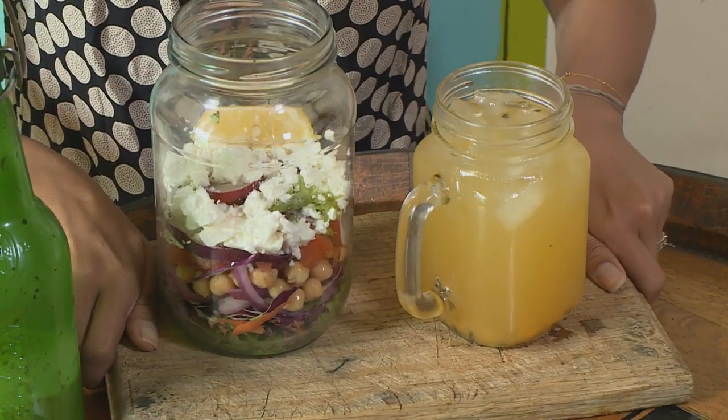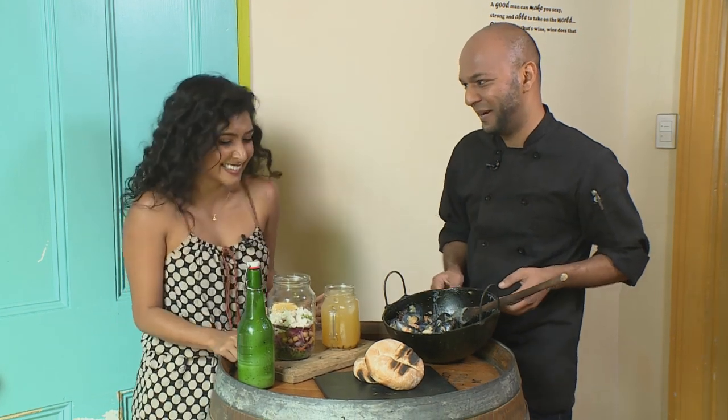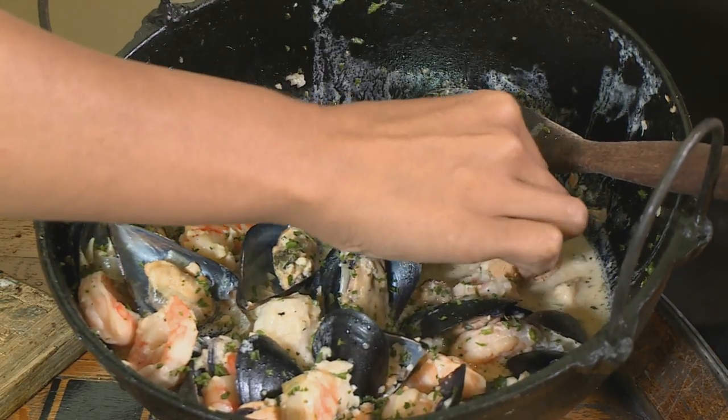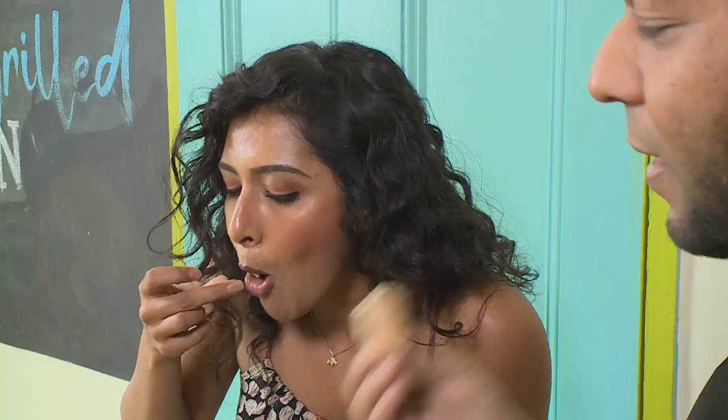And a potjie won't be complete without some crispy bread. Delicious!